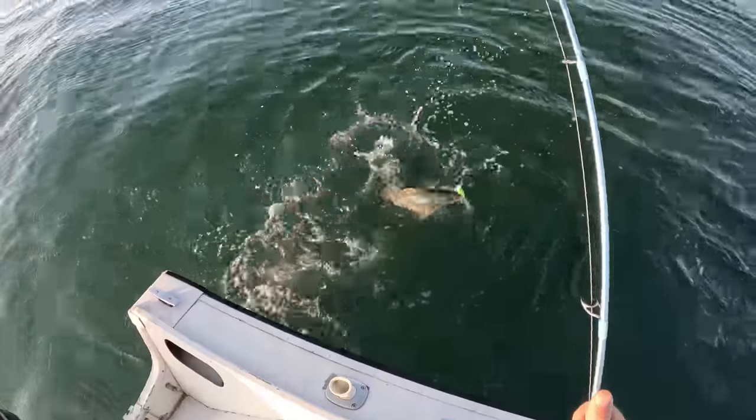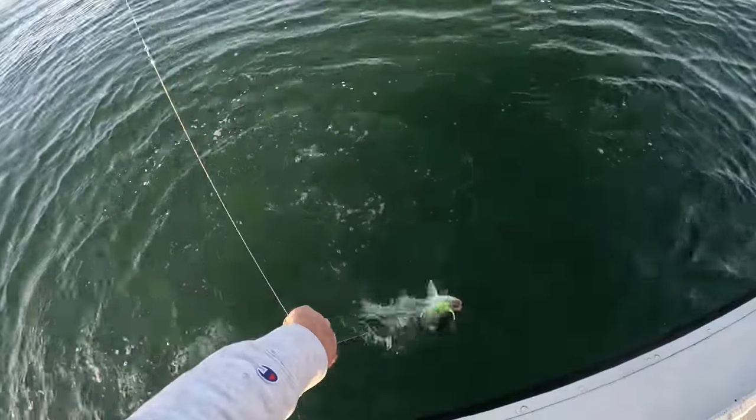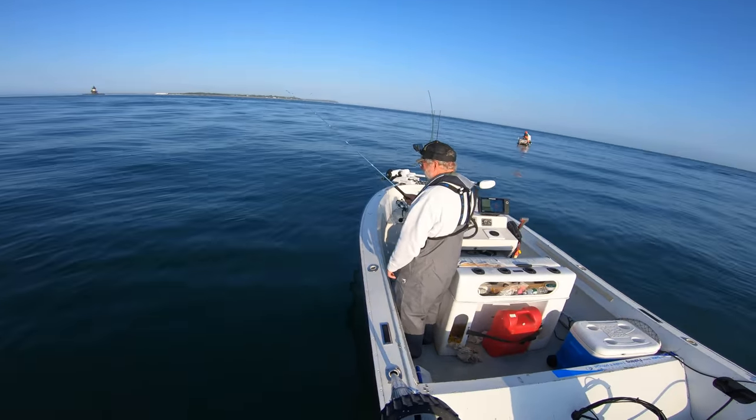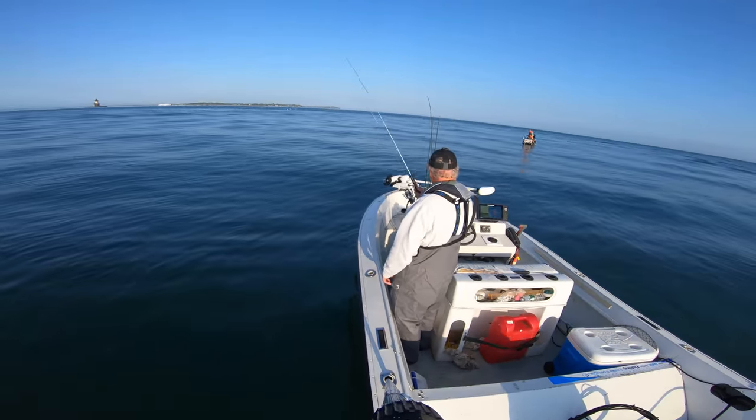A little better, but still on the small side for this place. As soon as you feel that jig hit bottom, you whip that thing right back up — that's what gets them.